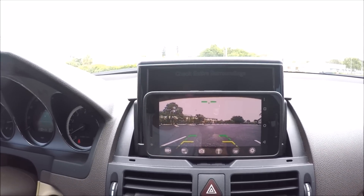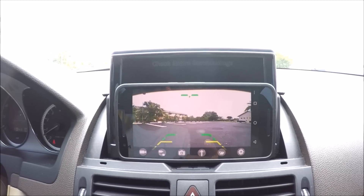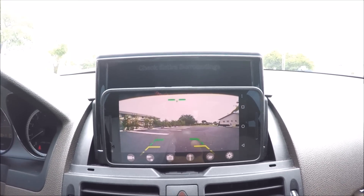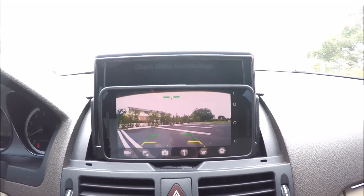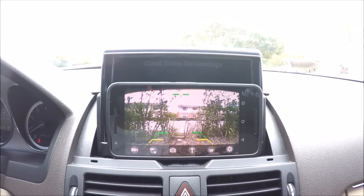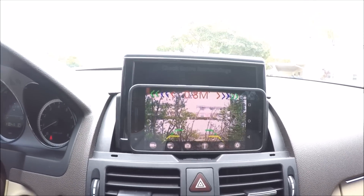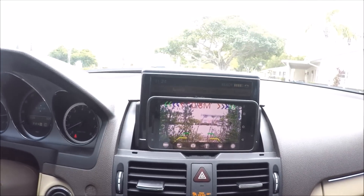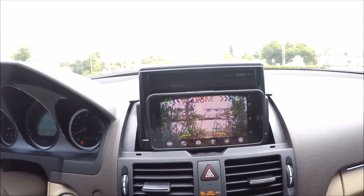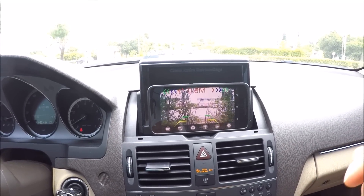Starting to move the car into reverse, and as you can see there is definitely a lag factor. It's kind of like playing Call of Duty with a really bad bandwidth. It does function to the point where I can see what's going on behind me, but is it something I would trust with this lag? No. Coming up to this bush, it took a long time for the camera to tell me I was getting close. Let's put it in drive, move the car up, and test reverse again.